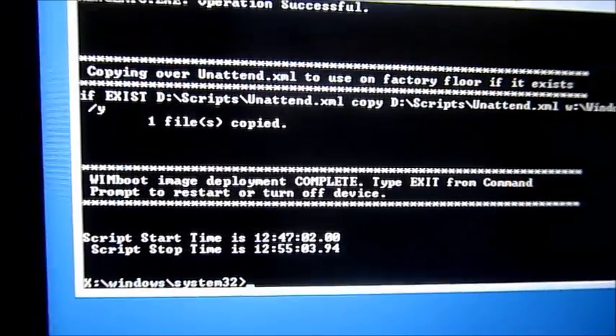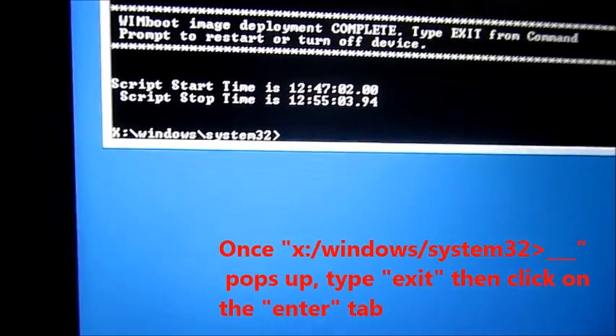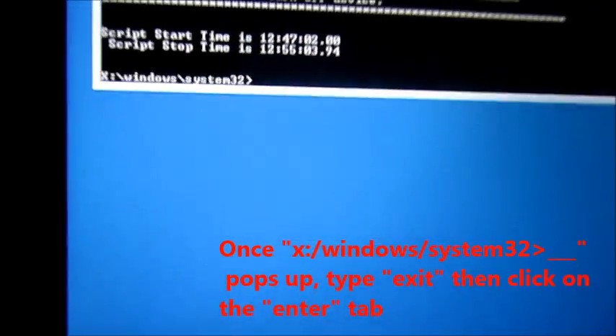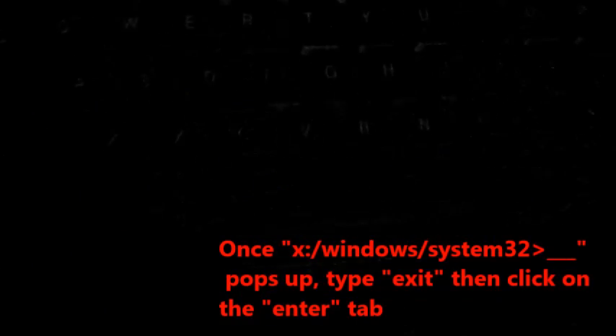Once all data is done downloading, in the empty space, please type in exit, and then press Enter.